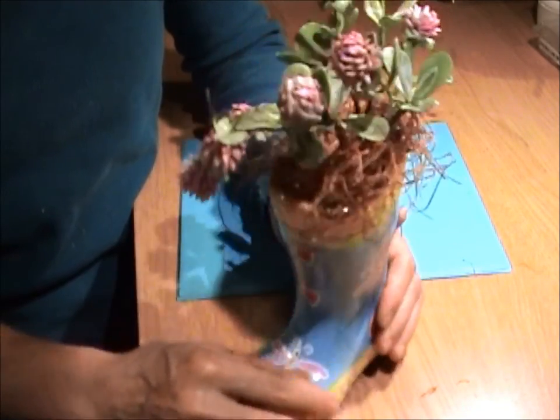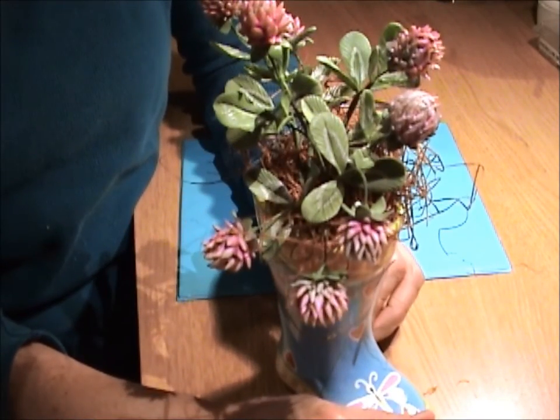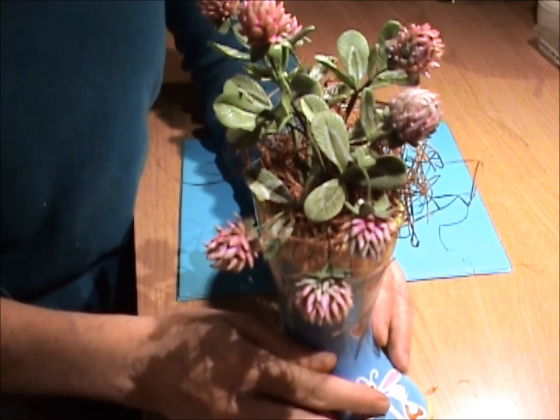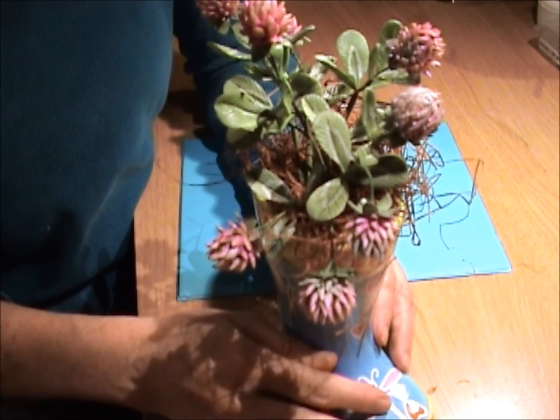Here's our arrangement. I hope you'll make some clover, and if you do, please send me a picture — email me. I'd love to see it. Thanks for watching.